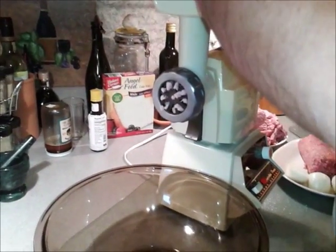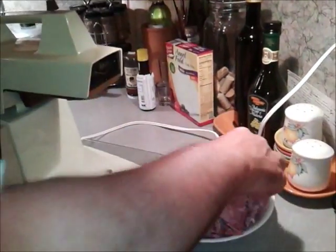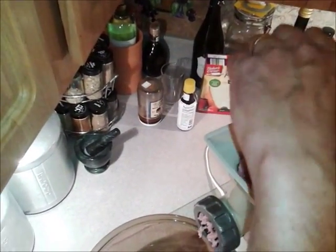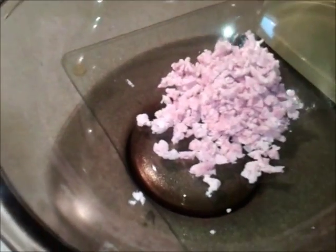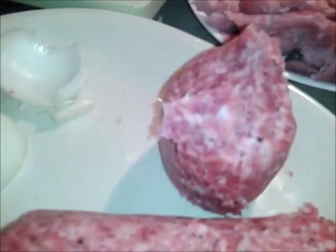I thought we were making sausage and ham. We'll make ham though. And we'll grind it all up. We'll do another little ham. We'll do another little sausage.